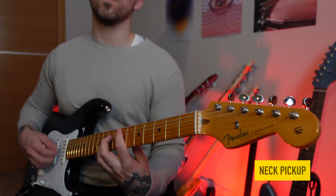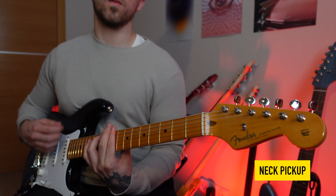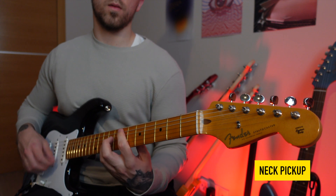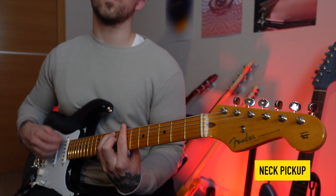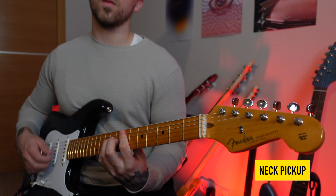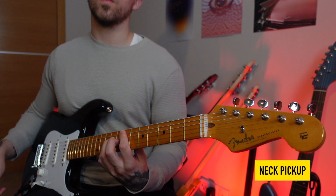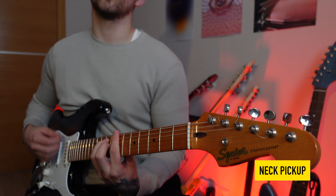Okay, enough talking — here's the sound comparison.